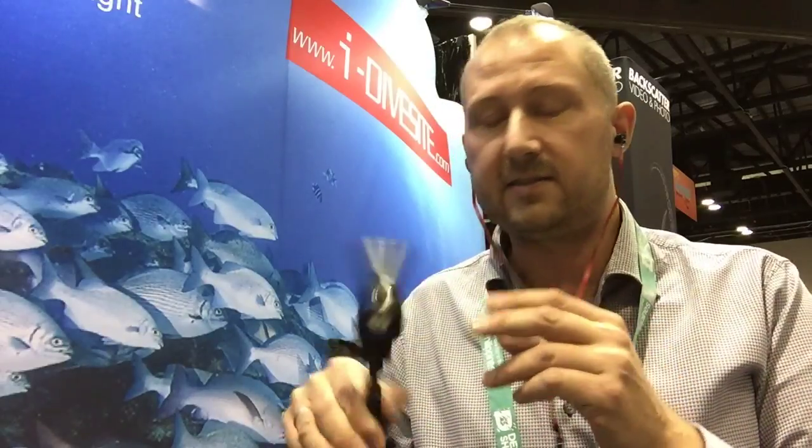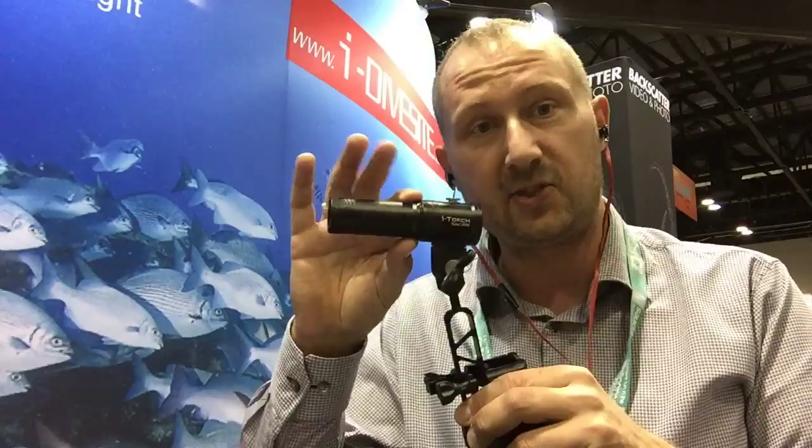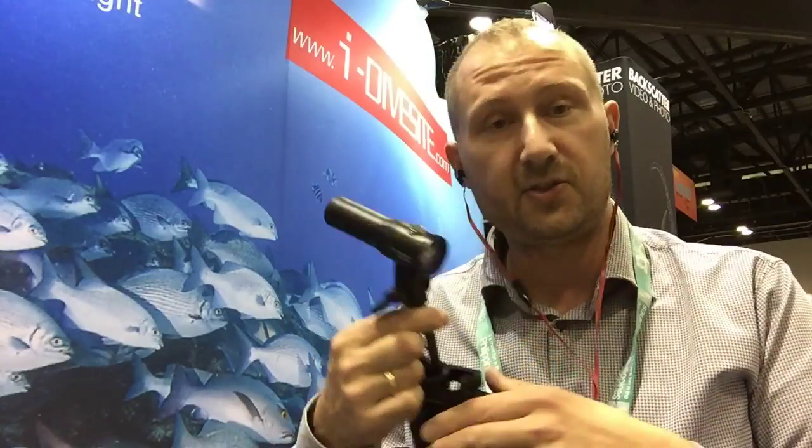So let me start from one end to the other. There's a very small video light which is smaller than the V25, it's called the Video 2000. Really, really interesting for the GoPro market or the macro market.